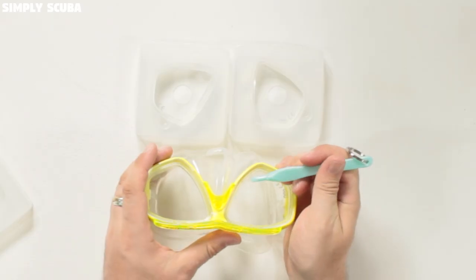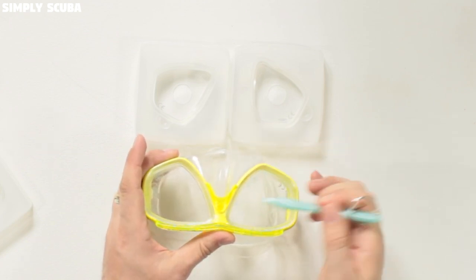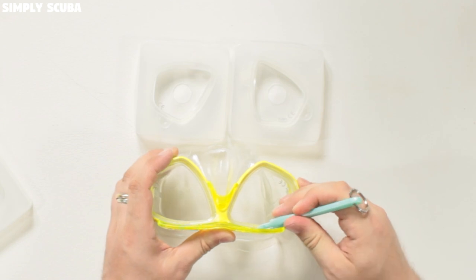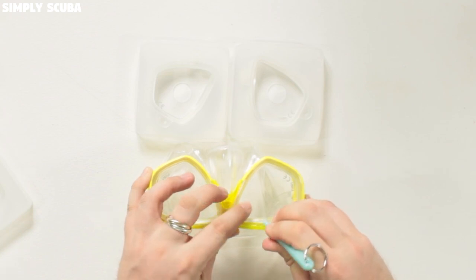There are lots of weak points around the frame, and what we basically want to do is take this clear plastic inner frame out from the bright yellow outer frame. To start, take your tool and find a weak point — push the tool in there just to lift that part of the inner frame out.